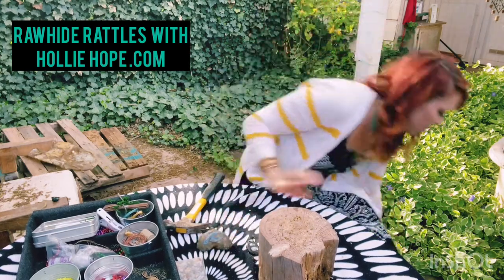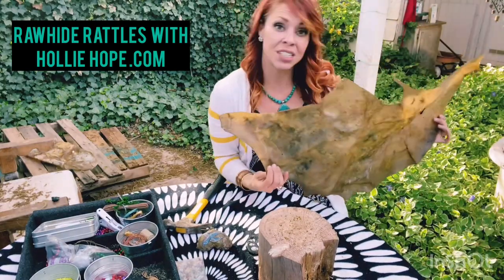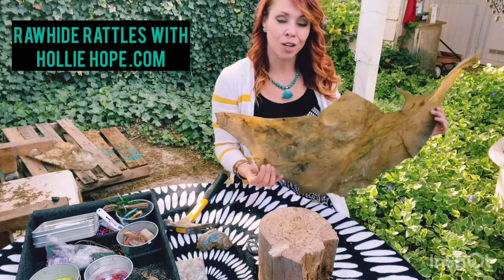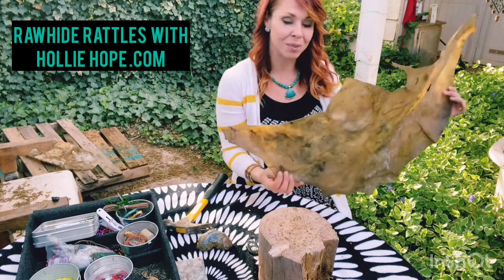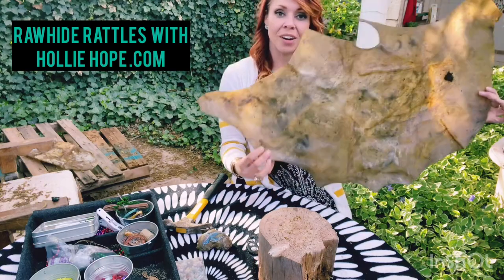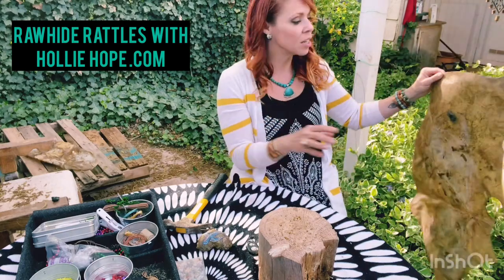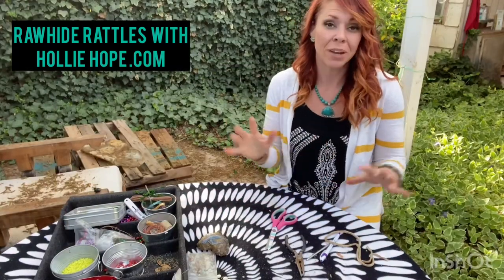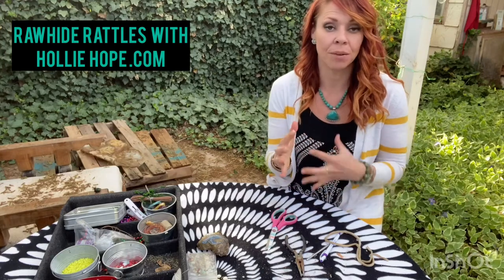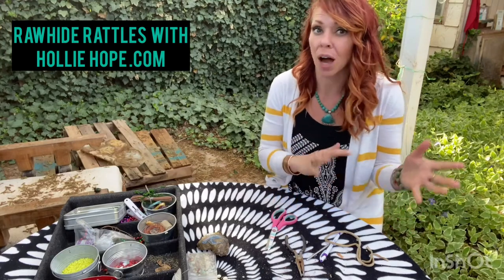We start out with actual elk rawhide, and these ones are ethically sourced. Make sure that the intention you're putting into it doesn't start with a negative intention, because that's kind of the opposite of what we're trying to create with some healing medicine here. You start out with a big old rawhide, you're going to soak it, and you'll notice the color change — it goes from a dark brown to a lighter white. While the rawhide's soaking, make sure you have everything you need so you can move quickly and get your rattle finished without having to stop a lot or having it dry out too fast.